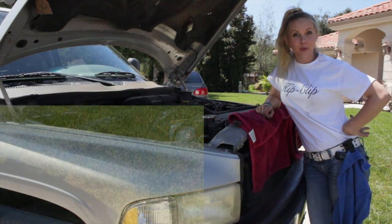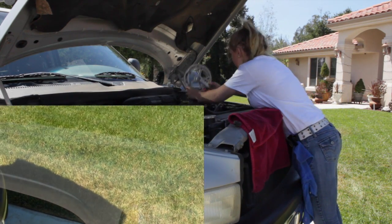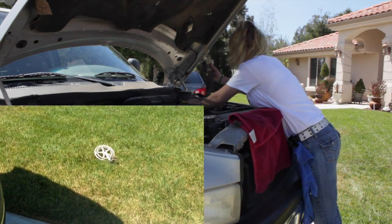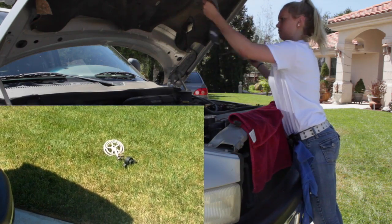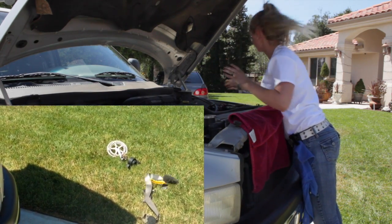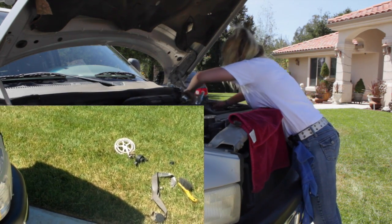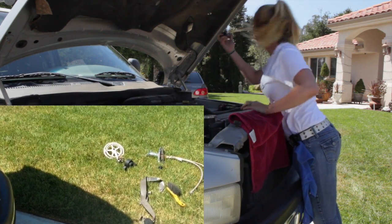It's great for mechanic work too. Now let's see. Hey, that's the hip clip. Hey.